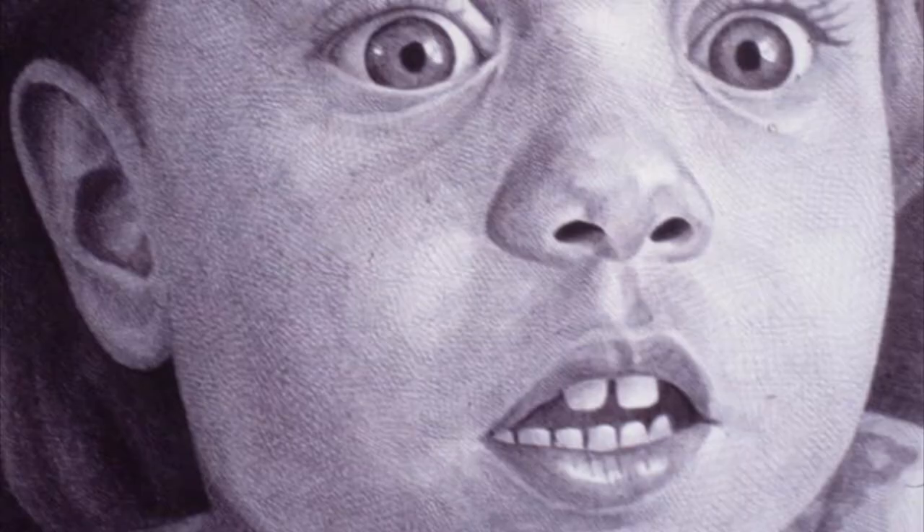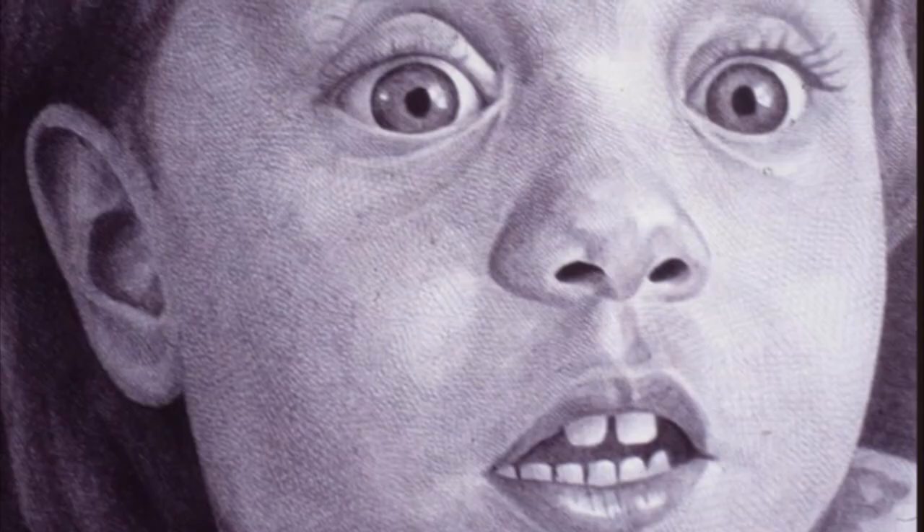Have you ever wanted to draw a person's face? Let's meet an artist who commonly draws faces.